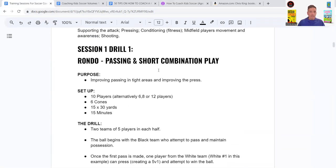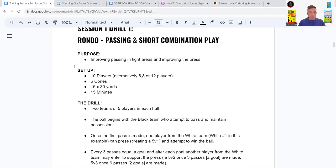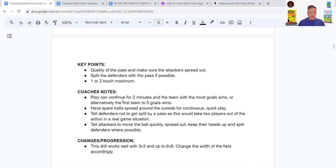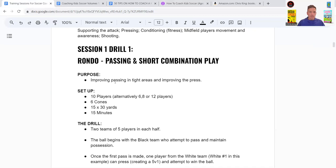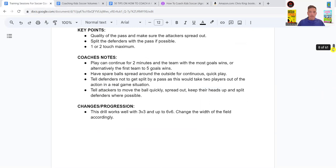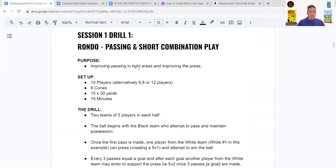In all my drills I have them broken down into a purpose, setup, description, coaching notes — so you know what to really focus on — and a progression so you can make it harder or easier. I won't go through everything, but here's a quick overview: the purpose of this rondo is to improve passing in tight areas and improve the press. Five players passing in a small space, and then defenders going over to press the ball.